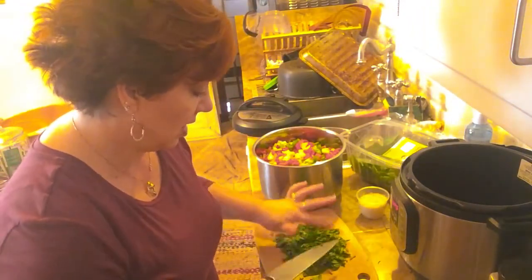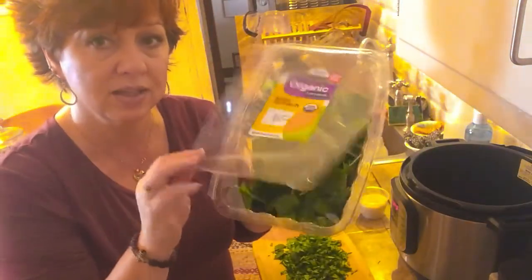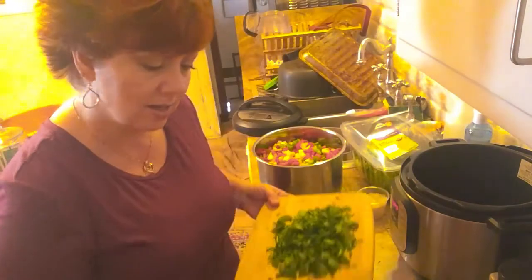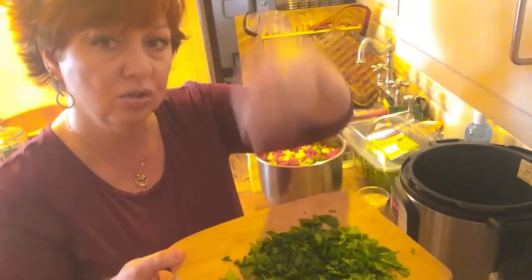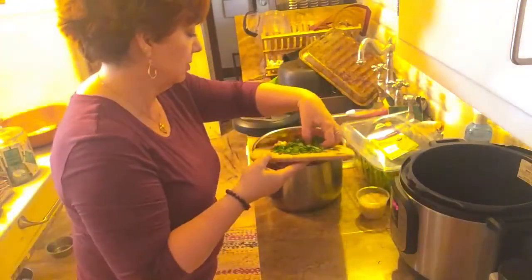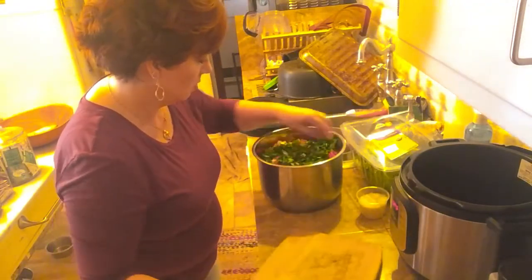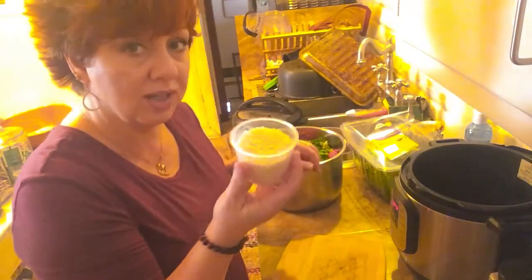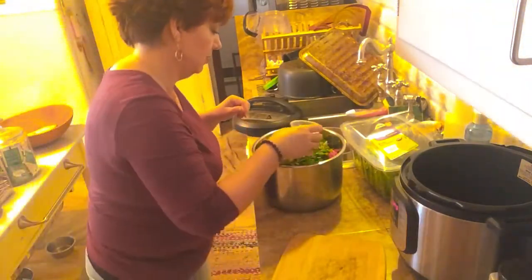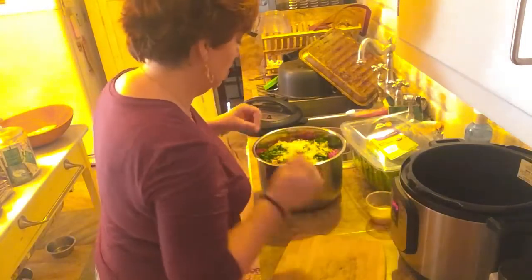We don't always get enough greens, so every opportunity I have to slip some baby spinach in, I'm going to do it. With my knife I've chopped it really, really small — that's just two big handfuls of baby spinach chopped up real good. I had intended to put a cup of rice, but I don't think it's going to fit once that cooks up, so I'm going to do about half a cup of rice because I think it would make it too full.